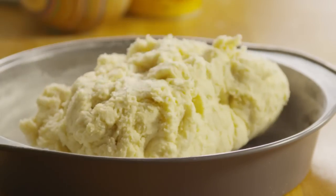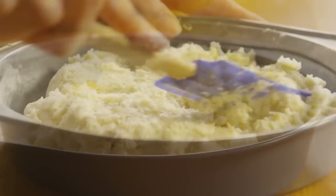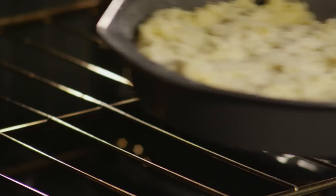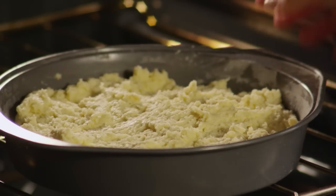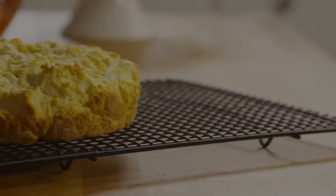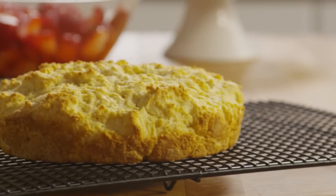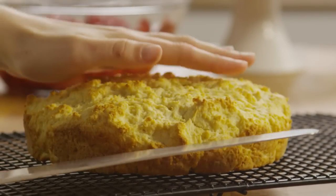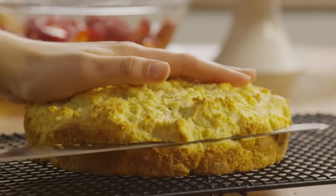Now, spread the batter into the pan and bake it for about 15-20 minutes until it's golden-brown. Remove the cake to a rack to cool. Use a serrated bread knife to carefully slice it in half horizontally to make two layers.